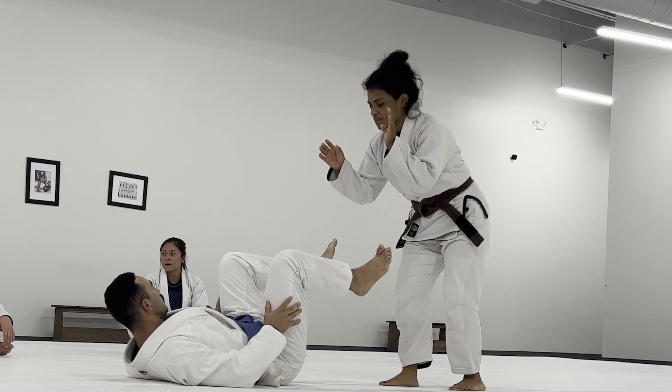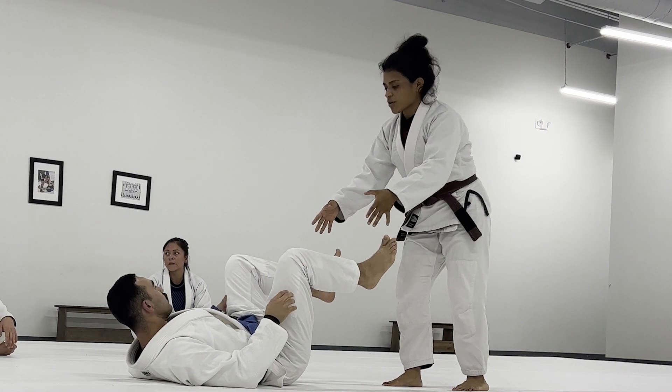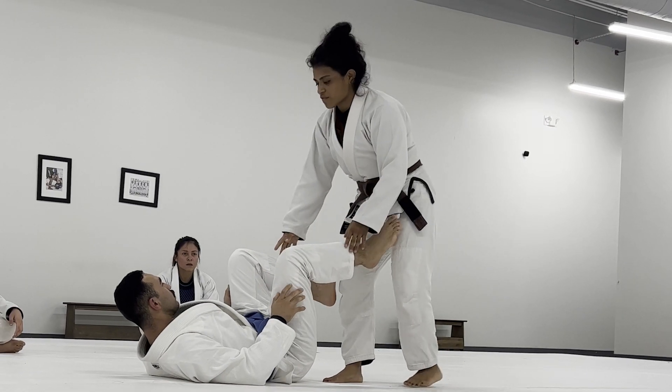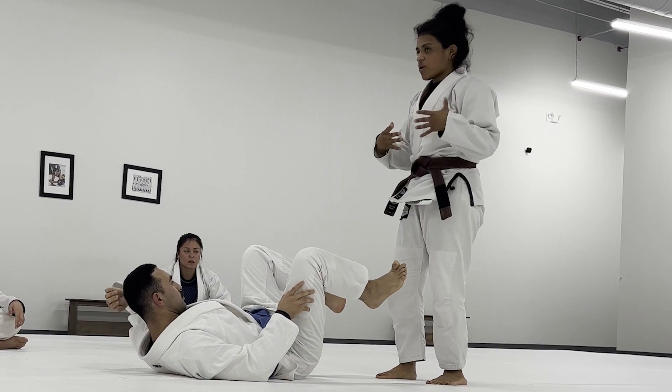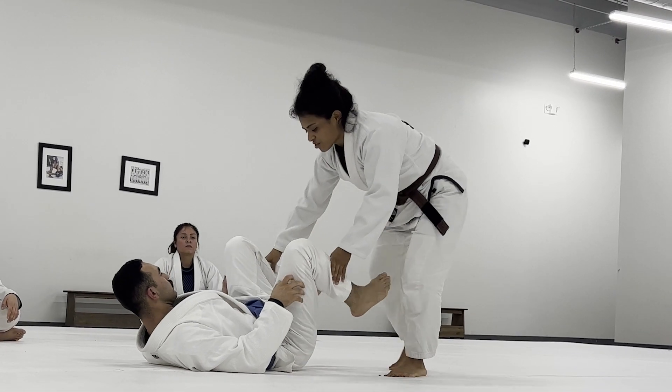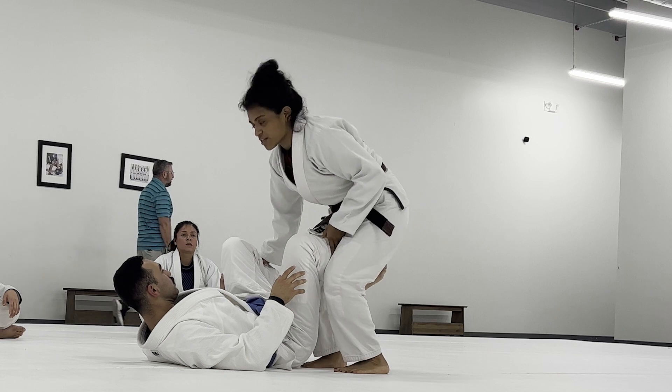When someone is playing an open guard, for the most part they're going to want to connect either their feet or their hands to you — probably going to start with their feet. The objective on top is to cover one of their legs, so whether it's this side or this side, you want to step in and cover their legs so it's between yours.